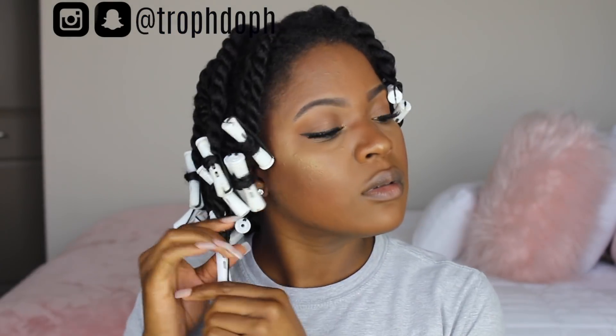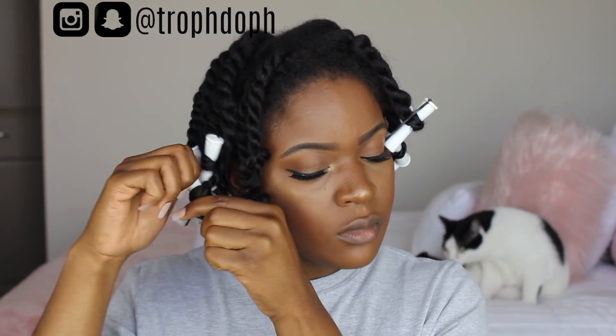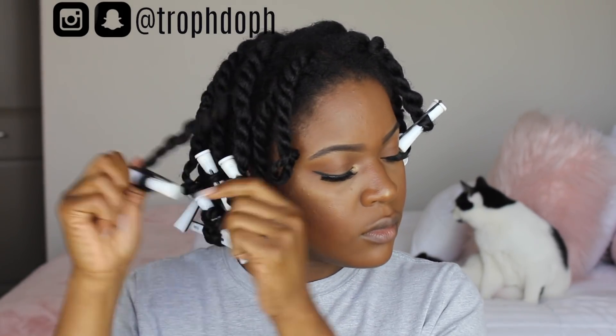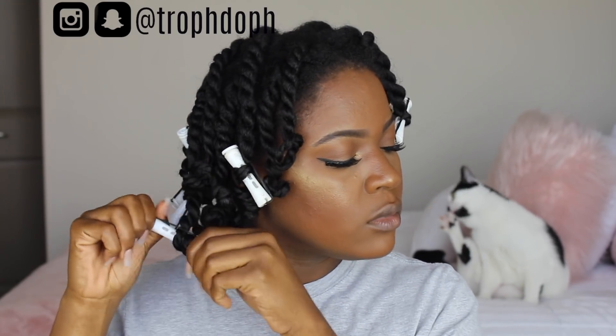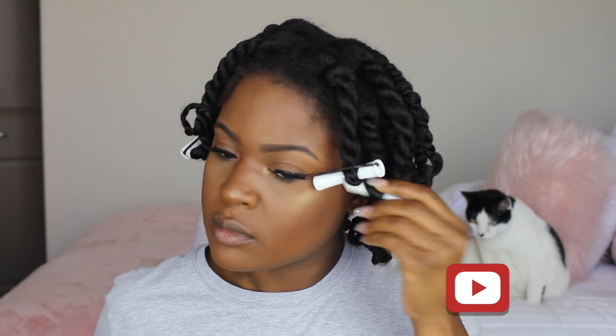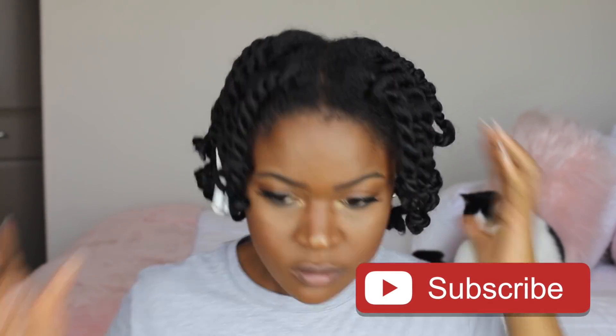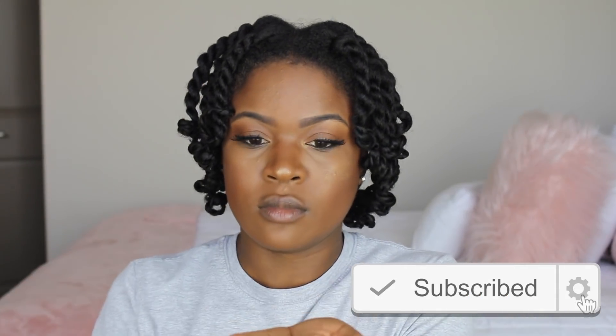Moving on to the hair. The day before this I did a blowout and a trim — if you haven't watched that video, go back and watch it after this one. The same night I blow-dried my hair I twisted it up using the Camille Rose Almond Jai Twisting Butter. I have a few videos on that already. I put white perm rods at the ends.